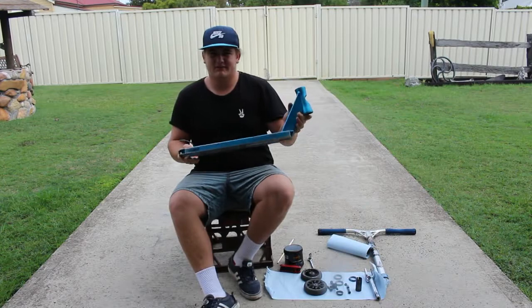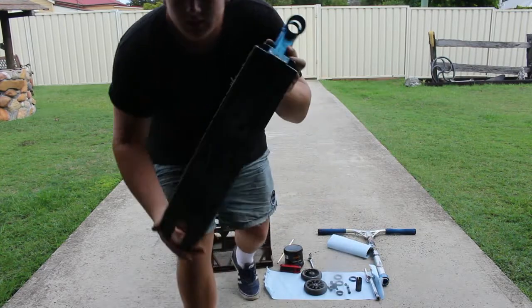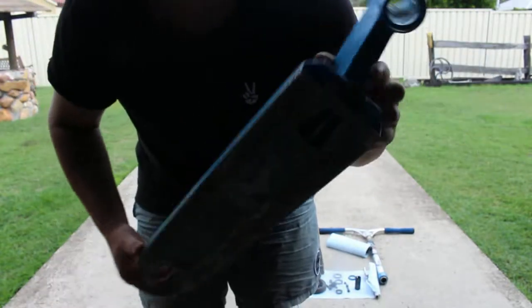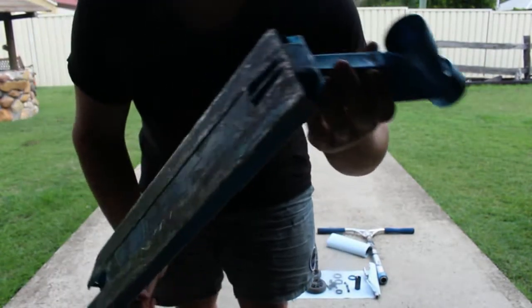Starting off, I've got my Kodifong deck — I've had it for a while, it's pretty good. Sorry about the lighting, I'm in the shed because it's sort of raining out here.